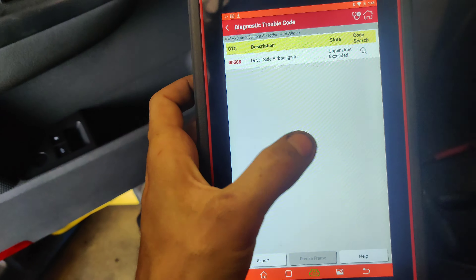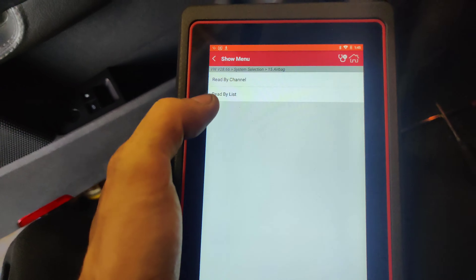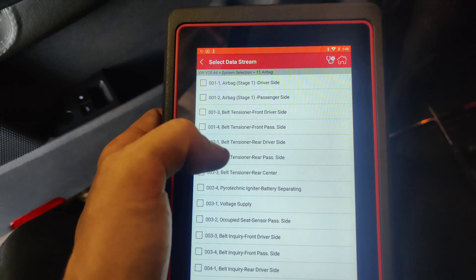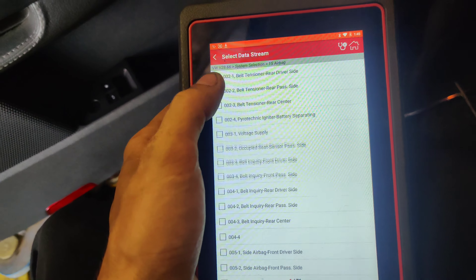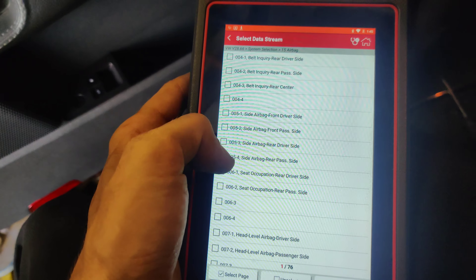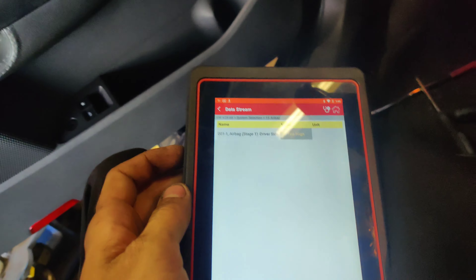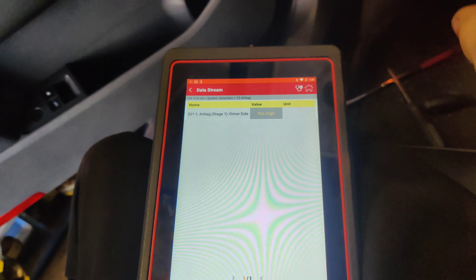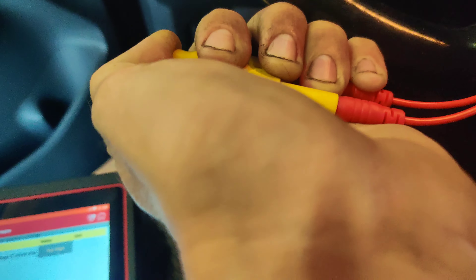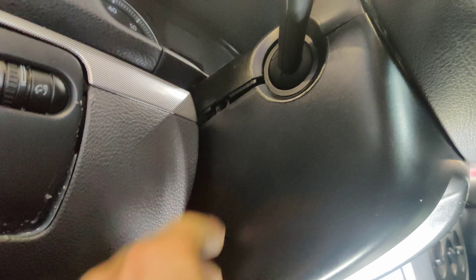So I got my bypass resistor right here, and we're probing the factory harness and I got that plugged in, so let's turn the key on. Let's see if our light goes out. So our light went out - oh, it's still on. Let's see what happens. Let's see where's the airbag. I don't know if we have to clear the code or anything. Read DTCs.